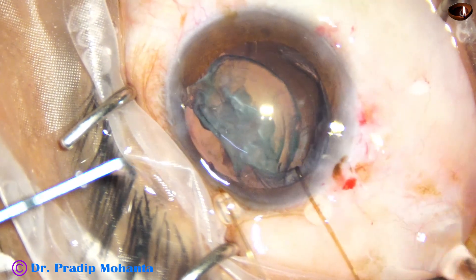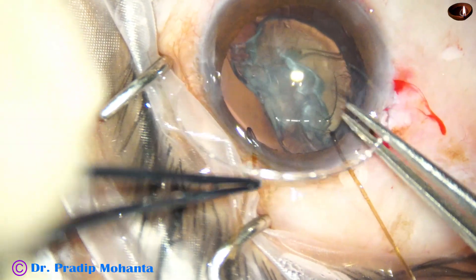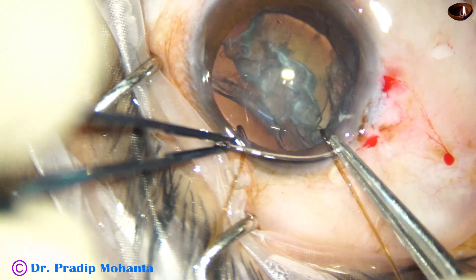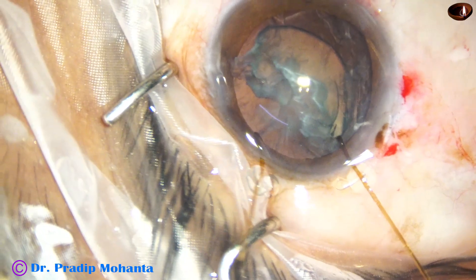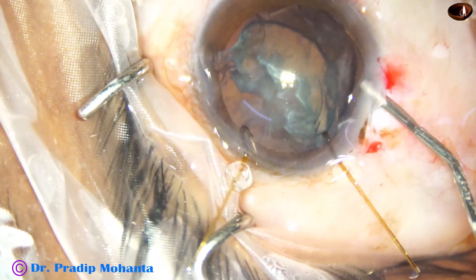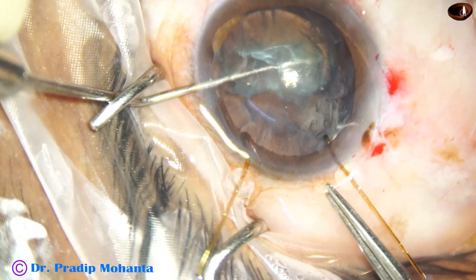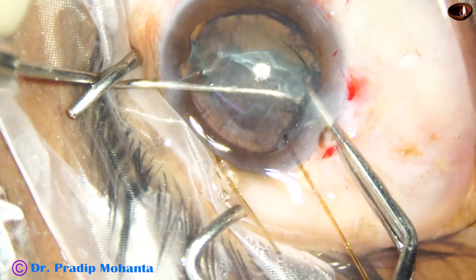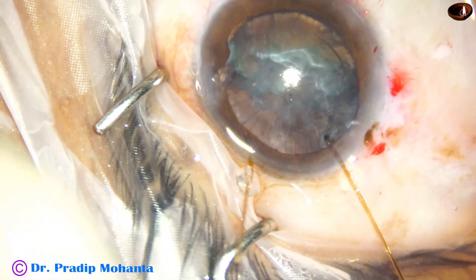I do not try to remove the remaining portion of the nucleus — if I remove it the bag will be empty and will totally collapse. So I take the CTR now; the leading end goes into the bag and gradually I place it. See how nicely the bag is getting distended and taking its original shape. Then the trailing end of the CTR is placed in the bag, and now I have some hope that I will be able to complete this case.